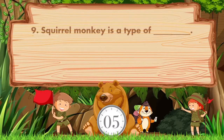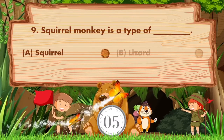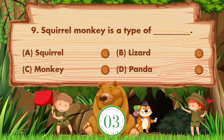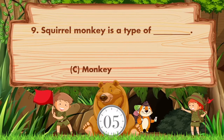Squirrel monkey is a type of blank. Option A: Squirrel. B: Lizard. C: Monkey. D: Panda. Answer is option C. Monkey.